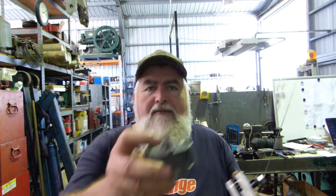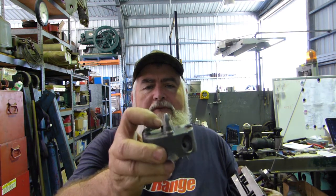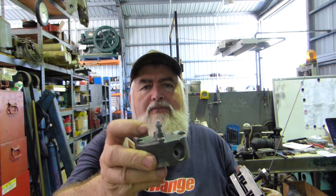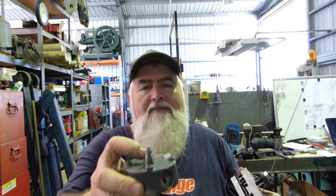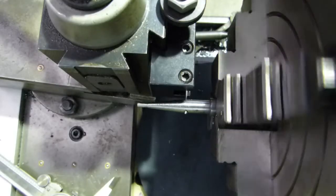We'll see if we can set the lathe up to run it true. I found with making this spring that the little coils down the bottom end — a lot of them had to be chopped off because they wouldn't fit in the valve holder properly. So we're probably best to keep it up the fat end if we can, the first eight or ten coils. We'll see how we go — okay, we'll get a bend in.